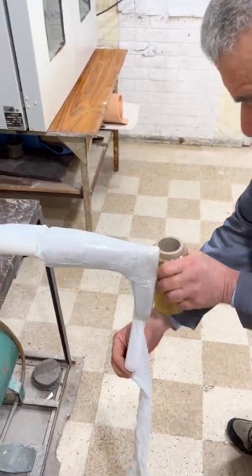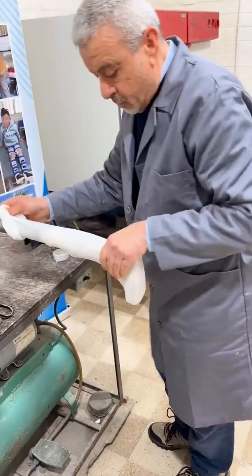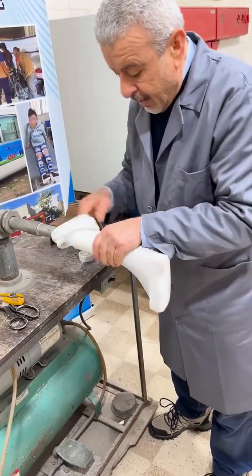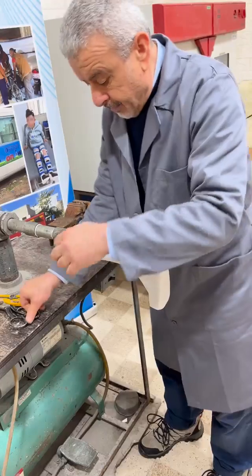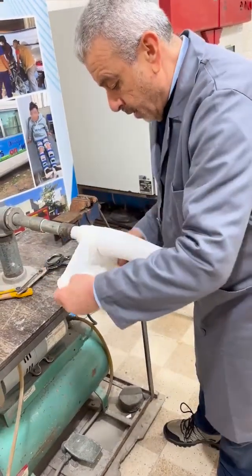Cut it from the bottom and then reflect it back like this. Make sure that you pull all the way, and then the extra we will cut there and tie it around here.